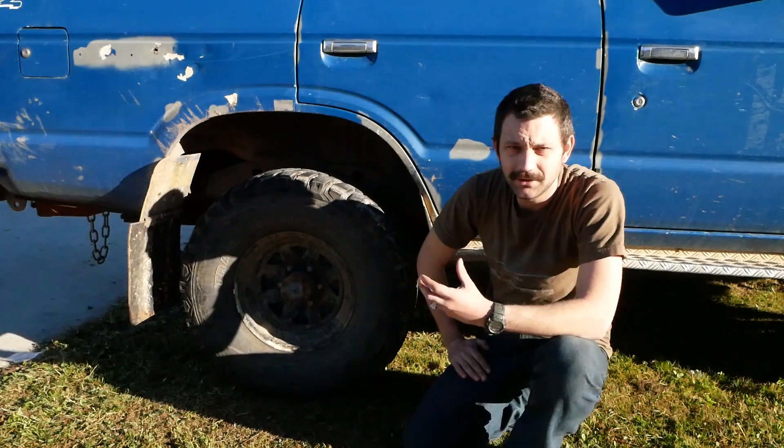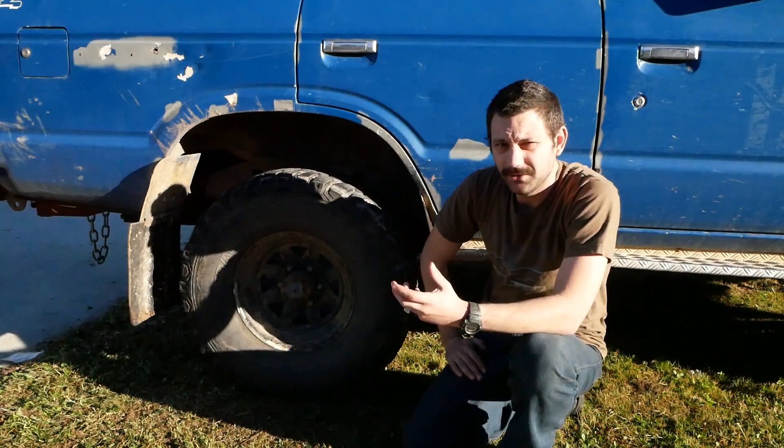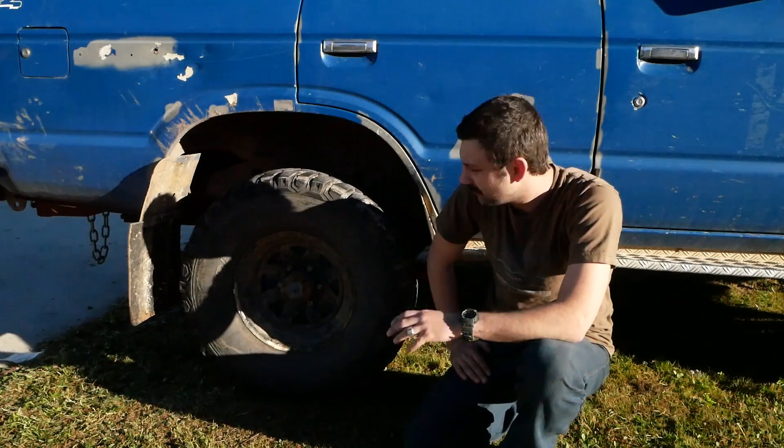Now a lot of people go re-drilling their hubs, re-tapping them, all that sort of thing, or upgrading to the 75 series — late 75, 78, 79 series hubs.